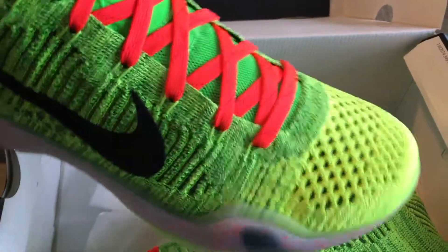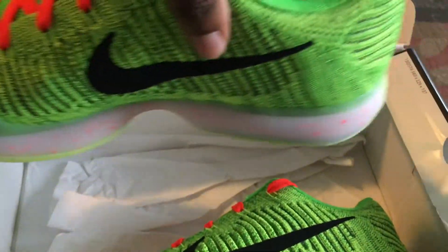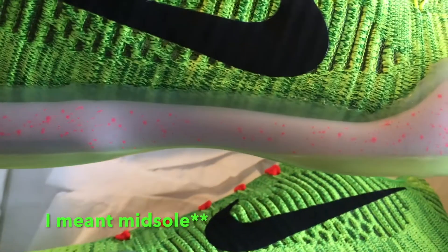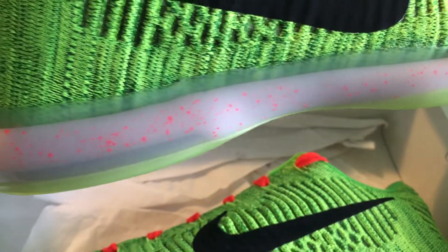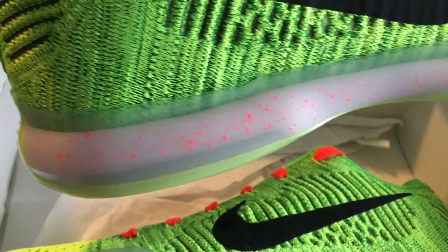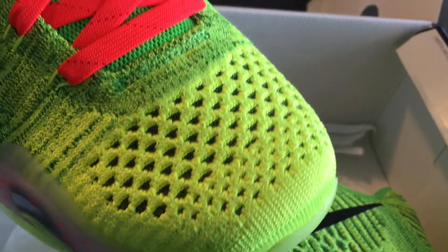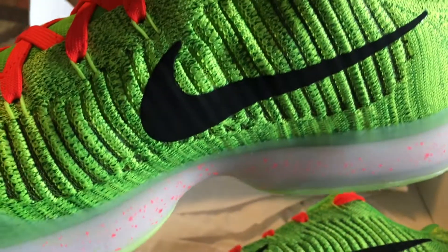They're not calling them Grinches, trying to throw people off because of the trademark or whatever, but these are fire. A lot of people Nike ID'd these with a plain white outsole, but I actually wanted to get the speckle crimson — feels more like a Christmas theme to it. It's not so plain. I think everybody else has that all-white, so something like that just sets it off. Pretty dope. Of course the crimson laces, black Nike swoosh.